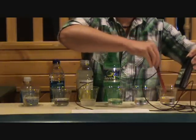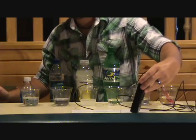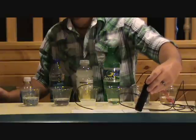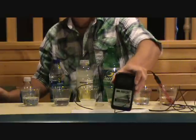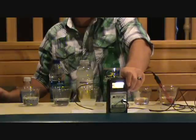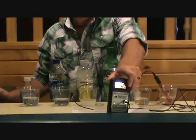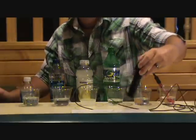And the 9.5 pH water — negative 400 and climbing. Negative 480, negative 490, and still climbing. So as you can see, the 9.5 pH alkaline water has a very high negative oxygen reduction potential — up over 500.